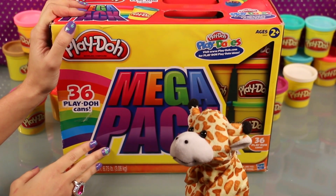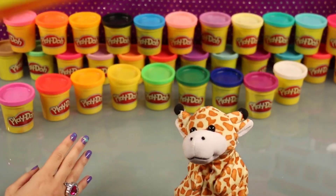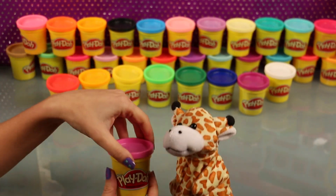Hi Gerald! Oh, hello there! Gerald will be our helper today. Thanks so much for helping us today, Gerald. Oh, it is my pleasure. I love to be of service.